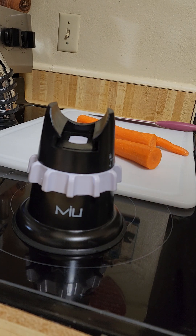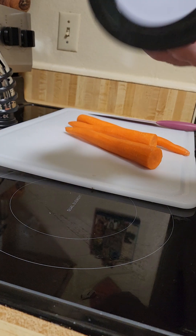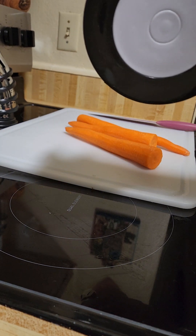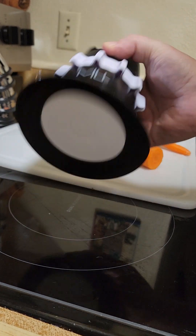Hello, so I'm going to do a quick demonstration, maybe product review, of this gadget I got from Costco. When it was on sale I got it for like $29.99 — it's Mew, I believe.